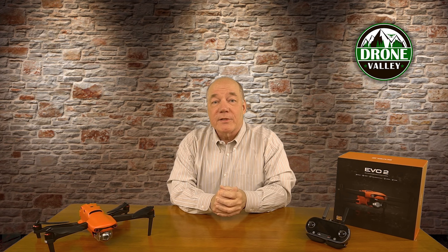Hey there drone fans, Rick here again from Drone Valley. In today's clip, I'll give you a quick update on the Autel Evo 2 and answer some of the questions we've gotten from viewers on the channel about this brand new drone.